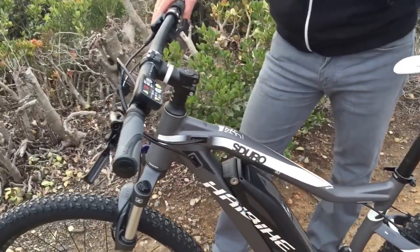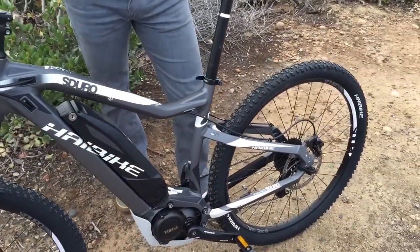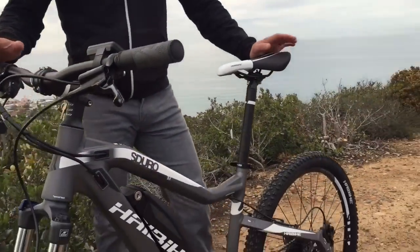You've got your Tektro Auriga hydraulic brakes — very smooth, very nice. And the price point on this bike is probably one of the most astounding things to me, that they've actually done this kind of build with this kind of geometry and the Yamaha motor, and the price point is ridiculous.